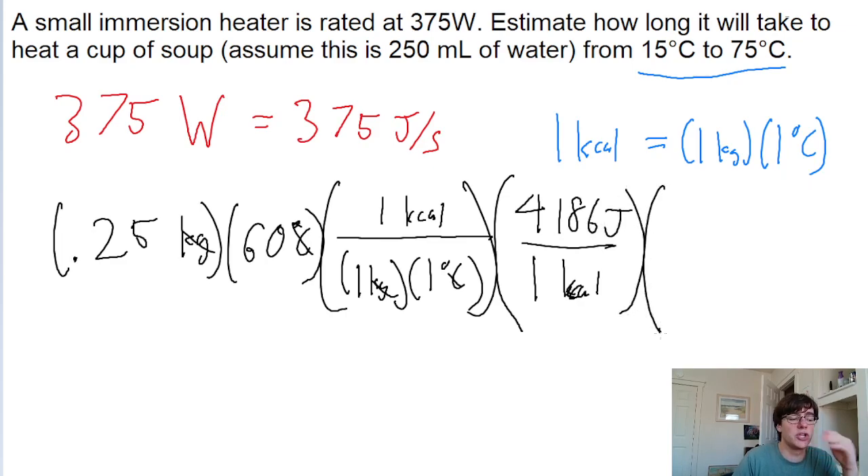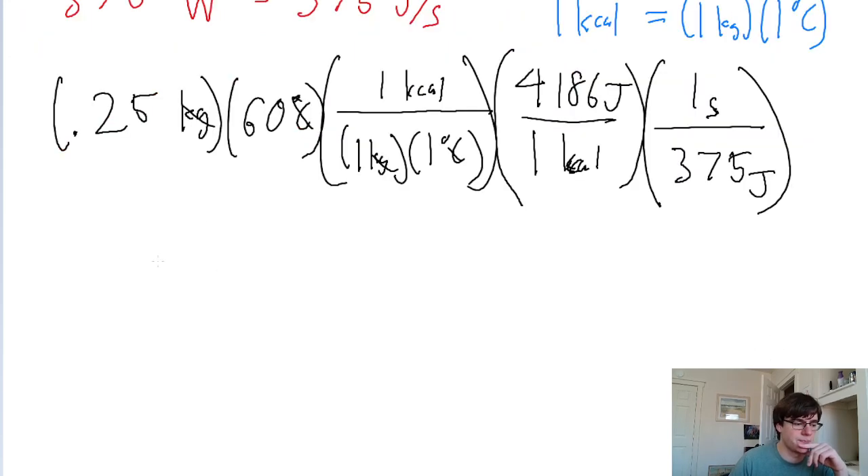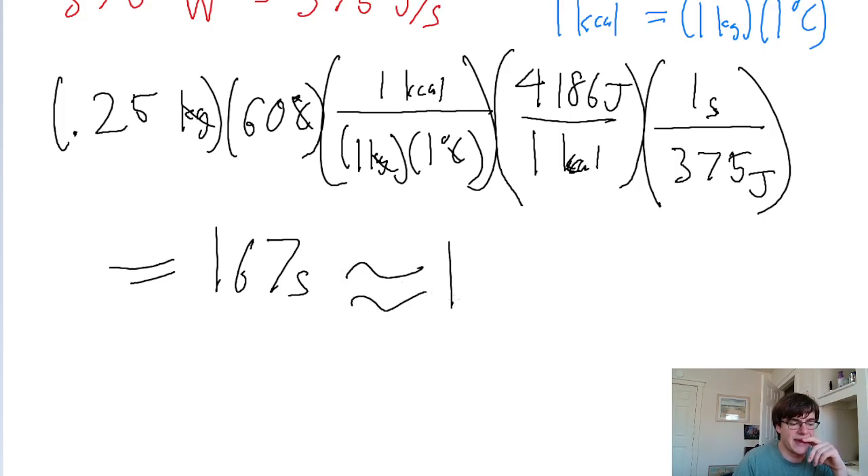Finally, we use the wattage given to convert from joules into seconds. Because 375 joules is equivalent to one second, according to the power we're given. Putting all this into a calculator, we find a time of about 167 seconds, which can be rounded to 170 seconds.